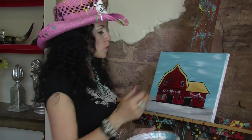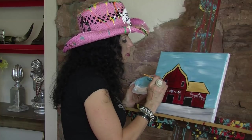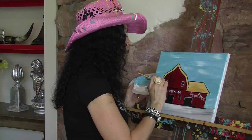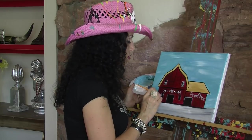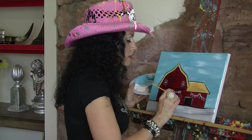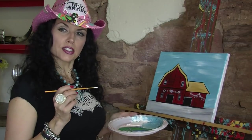If you want to do a little bit more with the window work, you certainly can. For example, you can do another little line in the middle and maybe another line coming down through the center.